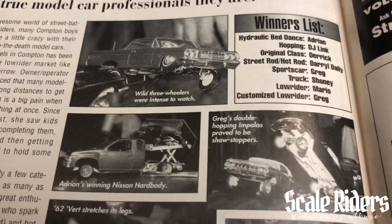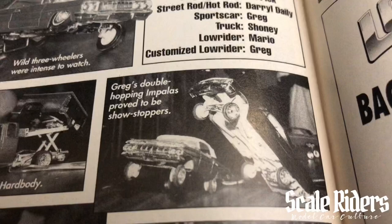This car is going pretty high up — you have some more hoppers. This is such a cool shot right here.